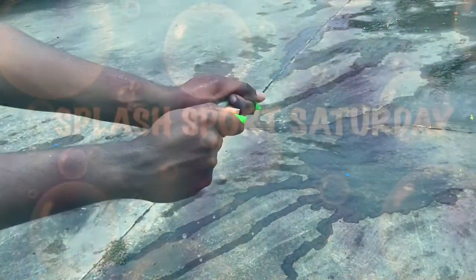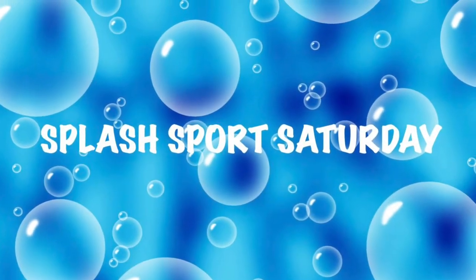Whatever you do, send us some footage, send us some pictures — we'd love to hear about it. This is Splash Sports Saturday. See you next time!